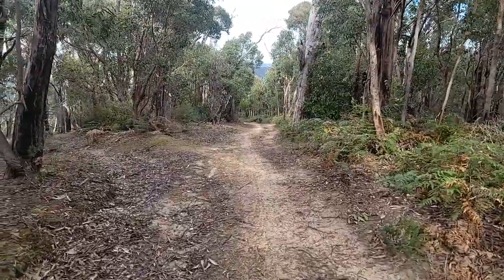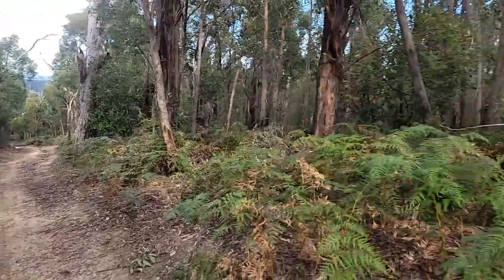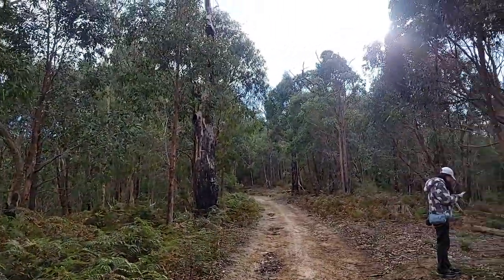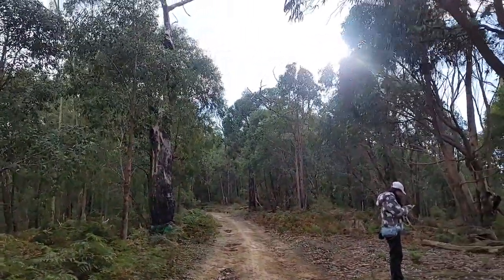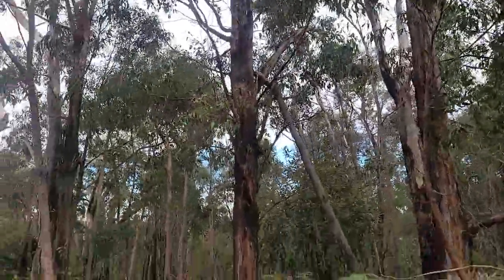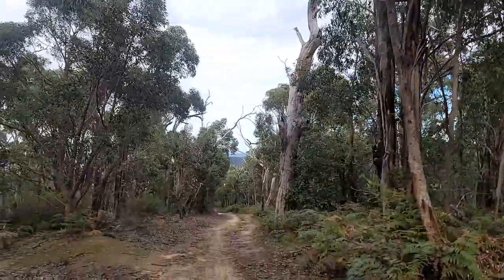Here I am at Mount Begarey. Mount Begarey is behind me and it's pretty much in that clearing. You'd have to really rough bush walk to actually get to the top of the peak, and you won't be able to see anything because it's covered in dense vegetation.